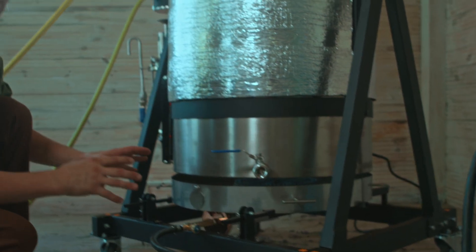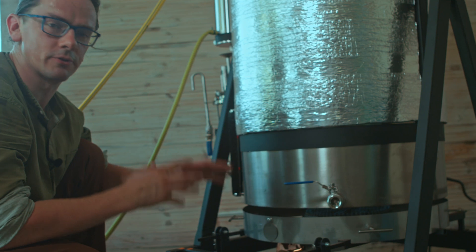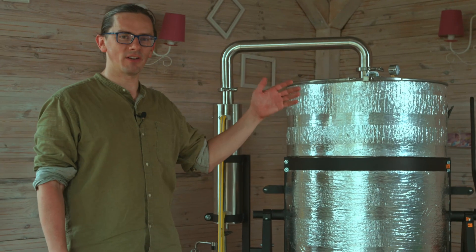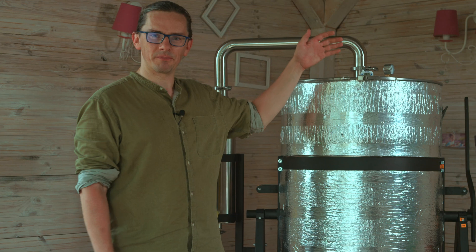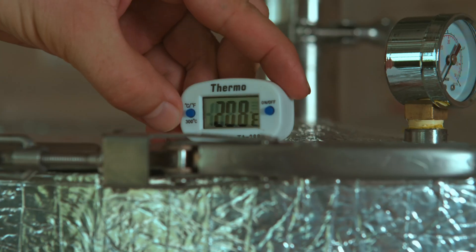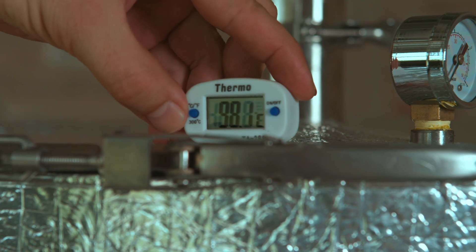The screens will keep the heat below the tank and protect the fire from the wind. During the whole distillation, the temperature in the boiler should be about 200 degrees Fahrenheit or 95 degrees Celsius.